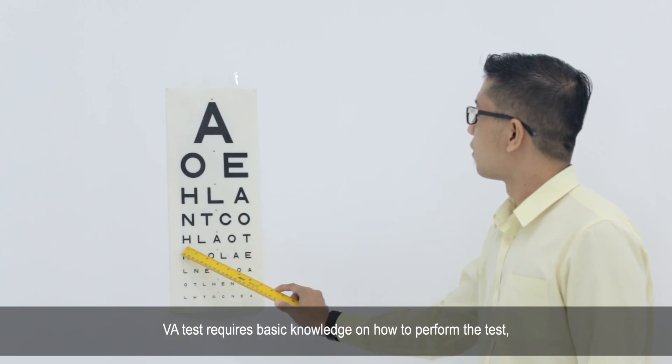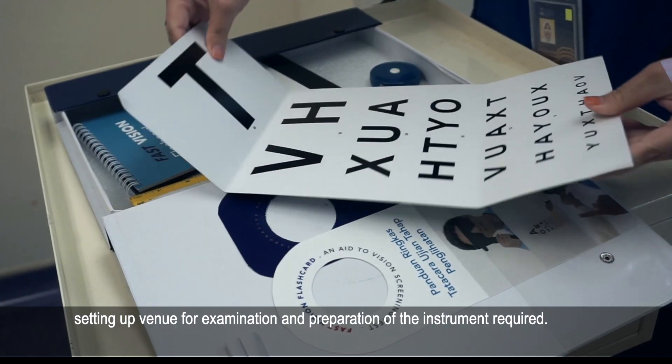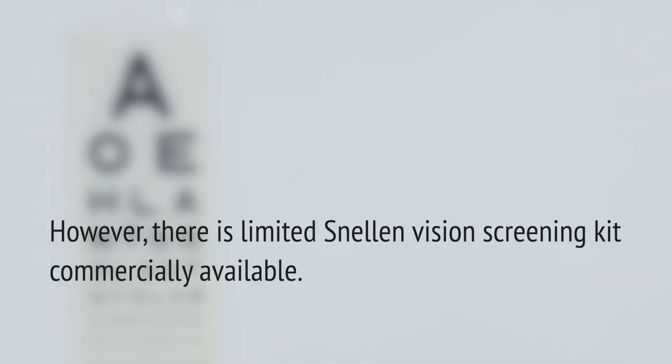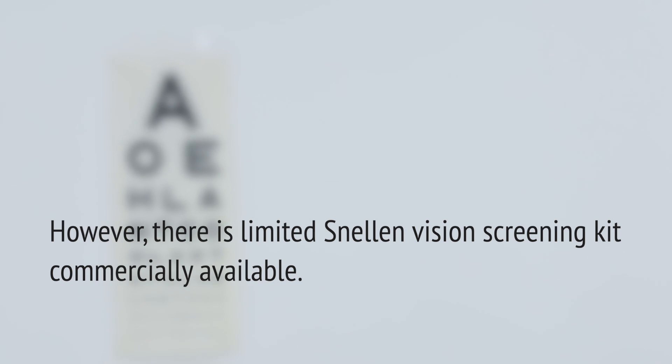VATES requires basic knowledge on how to perform the test, setting up a venue for examination, and preparation of the instruments required. To date, there is limited Snellen Vision Screening Kit commercially available in our country.